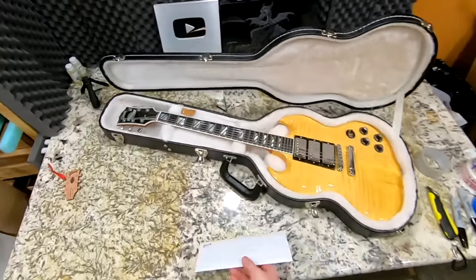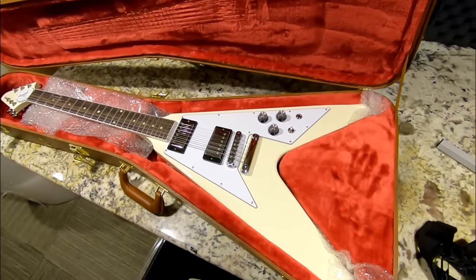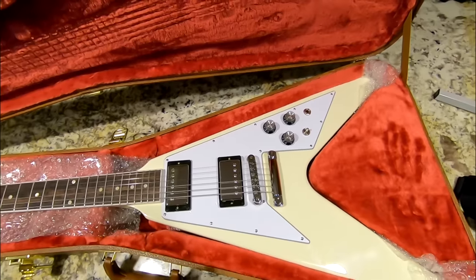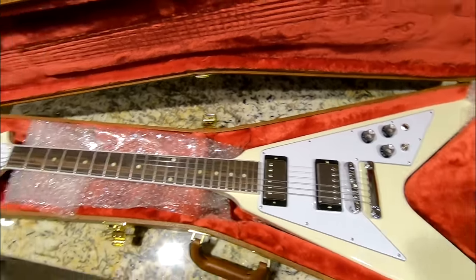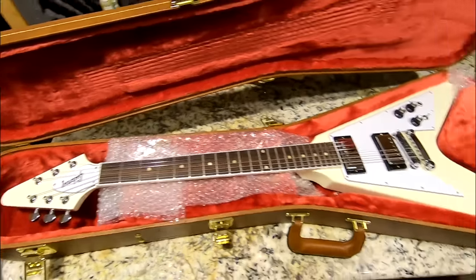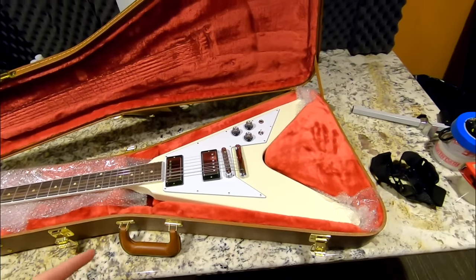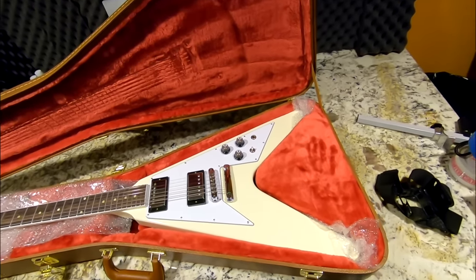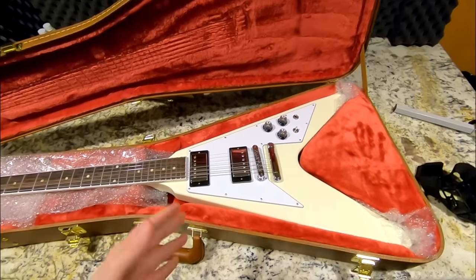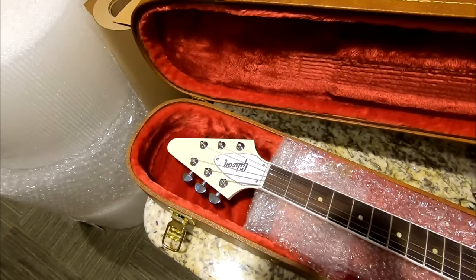I figured making a review and demo of this model without the right pickups would be kind of counterproductive, so maybe if I have time I'll pick up another one. You'll actually see this on another guy's YouTube channel — he said he wanted to buy this to compare it to one that was stock, so if you search for it in the future you just might find that video.